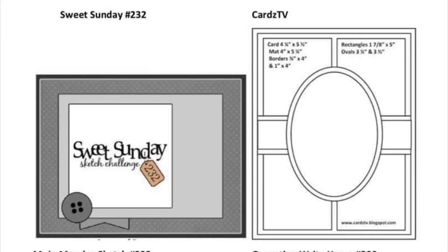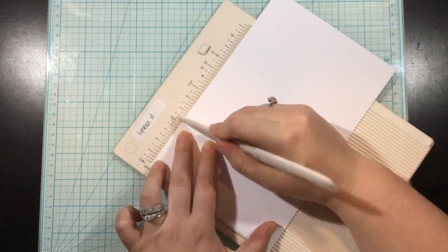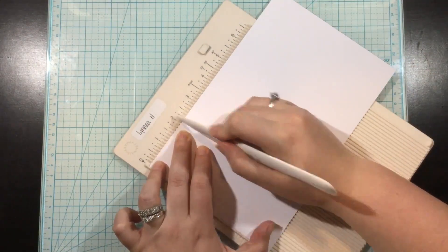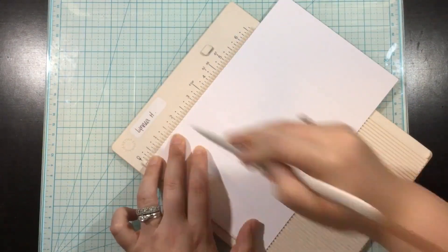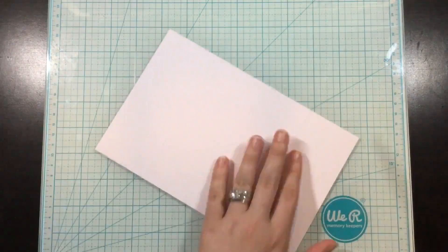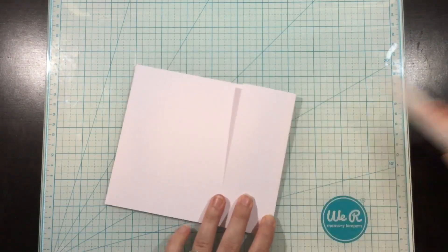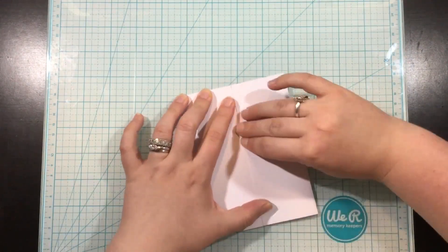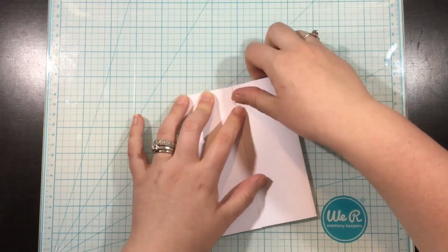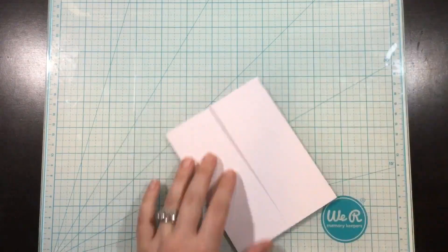So let's jump right into making a card. I'm going to be using sketch two, which is the one with the oval in the middle of the rectangles. When I saw this, of course I thought of a gatefold. I have a piece of cardstock — it's eight and a half inches long by five and a half inches tall — and I scored at two and an eighth inches from each side, then folding the flaps in towards the center so they meet in the middle. That forms the base of my gatefold card.